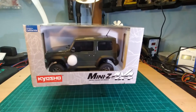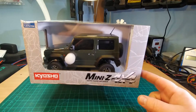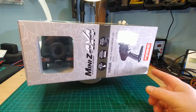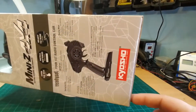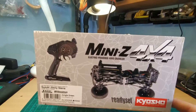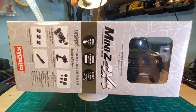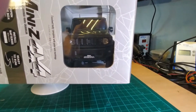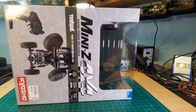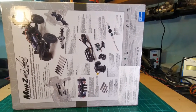Curious to see what's inside. Nice display box, as we are used to from Mini-Zs. I won't go into detail with the description — just a quick look, because some of you guys seem to like this. Front and back side with a lot of detailed description.